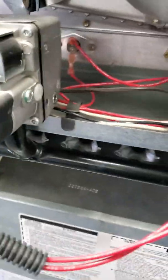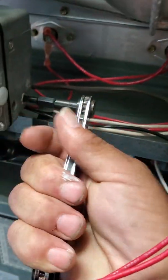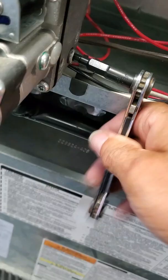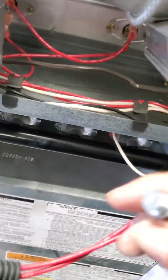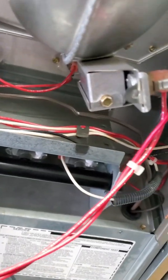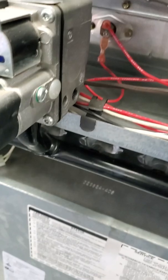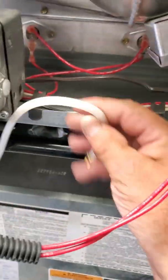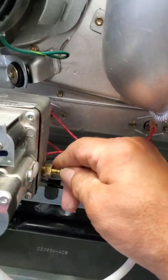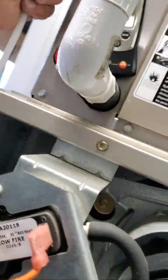Now checking the manifold side. Turn the gas stop off, take out the plug — don't drop the plug, because if there's a hole around, it likes to go into it, and if you lose this plug, you're in trouble. Take your adapter, install it, and check that you're zeroed on your manometer.